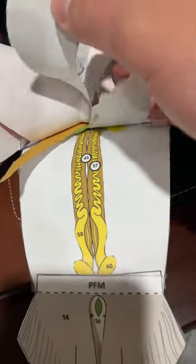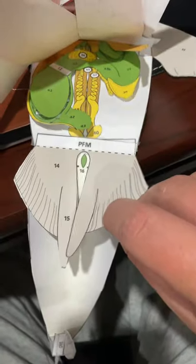And the reproductive system — it's a male, so there's that. And then it's got the calipers right here because it's a male.